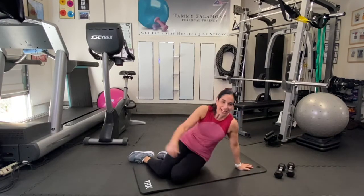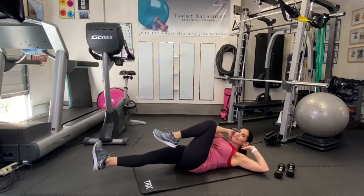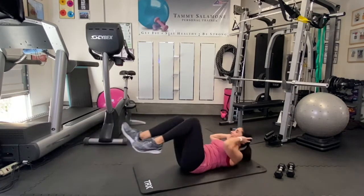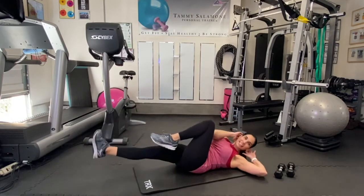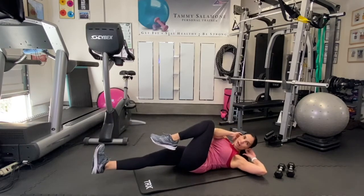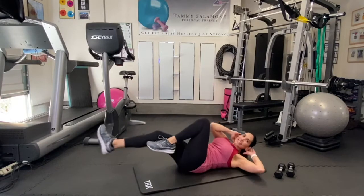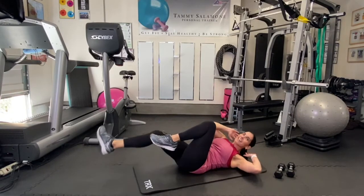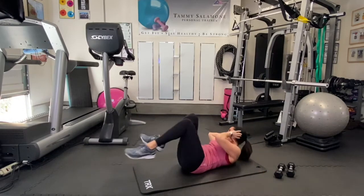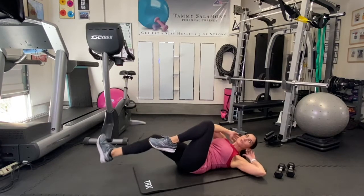Get going — you're on your backs. Slow bicycle crunch: opposite elbow comes to the opposite knee. This is your regular bicycle crunch but I'm just having you slow it down, really think about what you're doing. Think about your muscles, think about working your abs — or maybe you don't want to think about it.